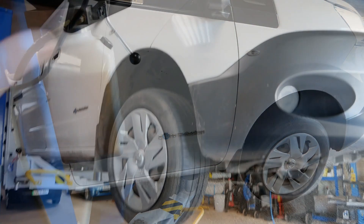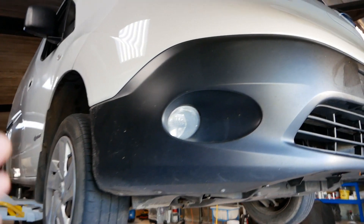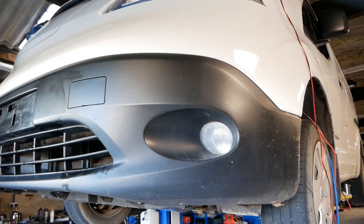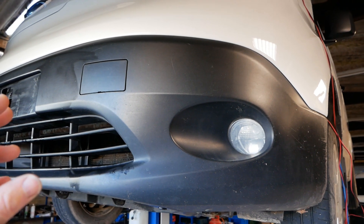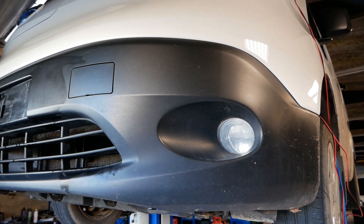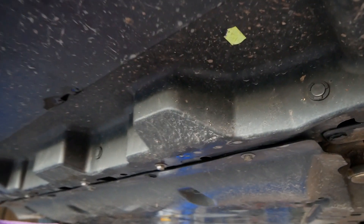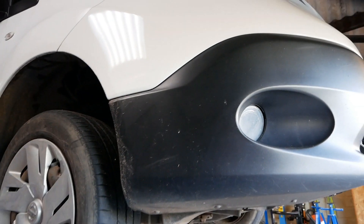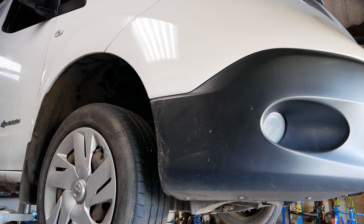This particular ENV 200 is a 2014 and it's done 53,000 miles. Changing the reduction gear oil isn't part of a Nissan service, but the reduction gearbox is a bit of a weak point on these vehicles. There are examples of Leafs and ENV 200s with failed reduction gearboxes at around 150,000 miles, so this is a relatively cheap and easy job. I recommend changing the oil about every 30,000 miles, or at least every 50,000 — it's a small price to pay to maximize the life of that gearbox.